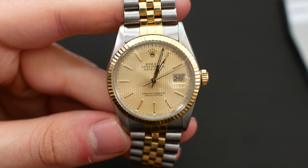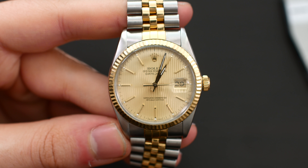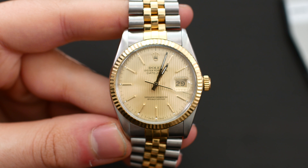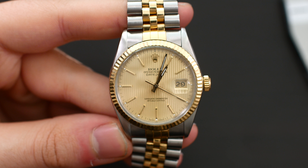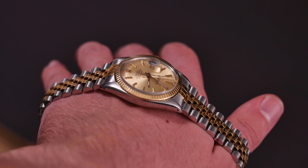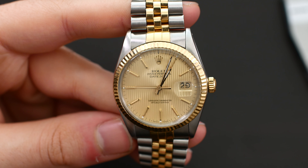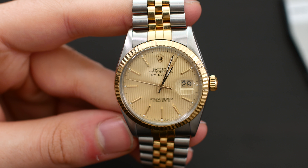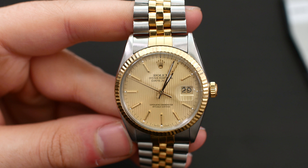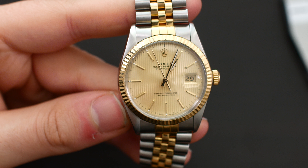In terms of cons, it was very hard to find any. If I have to mention some: the legibility of the dial is not perfect, and the bracelet construction is not the most solid — although that is part of its charm. There's not much else to say. In terms of movement accuracy, this watch is performing fantastically at about plus two seconds per day. No complaints there.